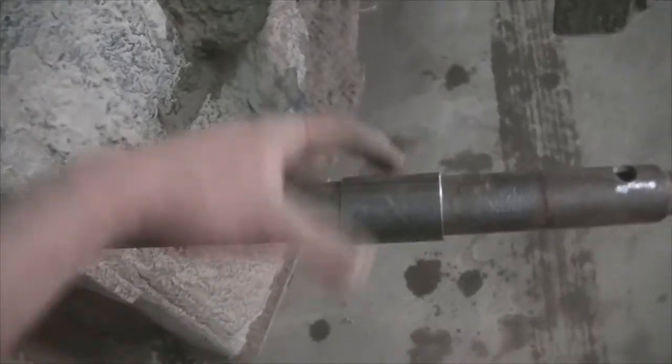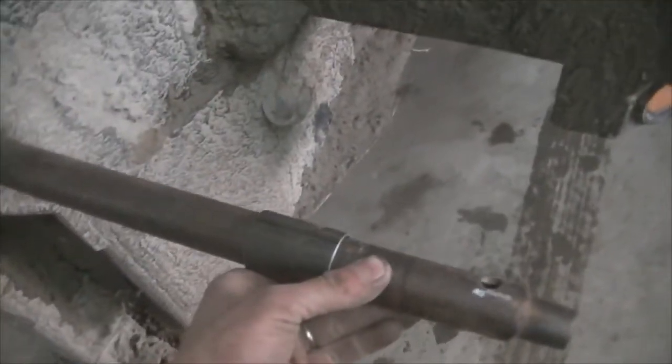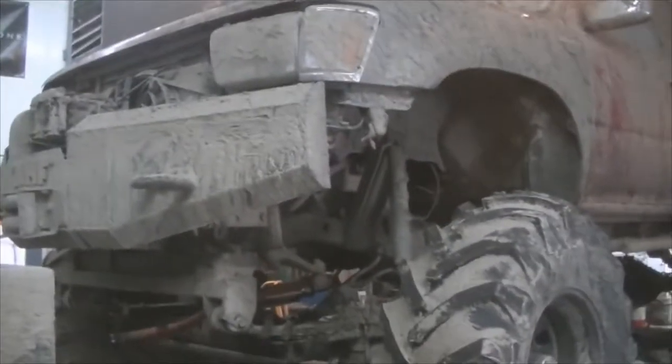Then I'm gonna cut a piece, weld it to this collar that I built, and then weld it to there so it'll be all nice and supported and I won't break my knuckles. I've never tried to take this trailer off with beastie on it - beastie's really heavy.